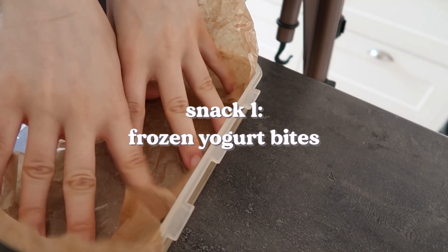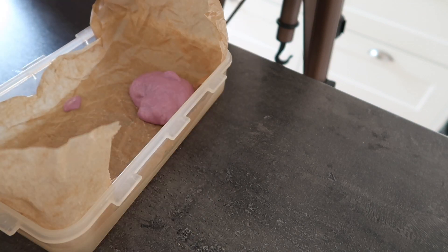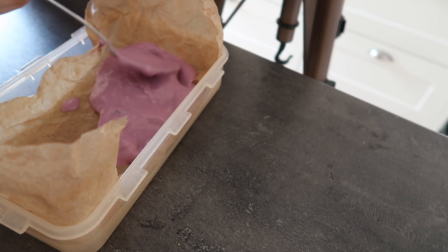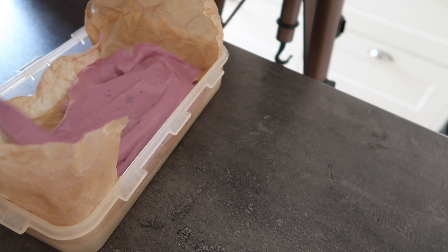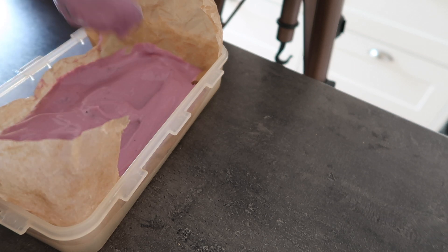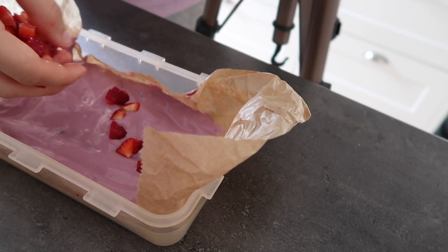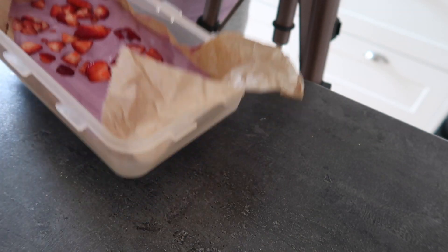The first recipe is frozen yogurt bites. We line a container with parchment paper and pour in any yogurt we want — I used blueberry yogurt, and honestly frozen blueberry yogurt is really really good. Any yogurt works just fine. Add a little fruit of choice on top; I added fresh strawberries from the garden, but any fruit works, whether fresh or frozen. Then pop it into the freezer for a few hours.